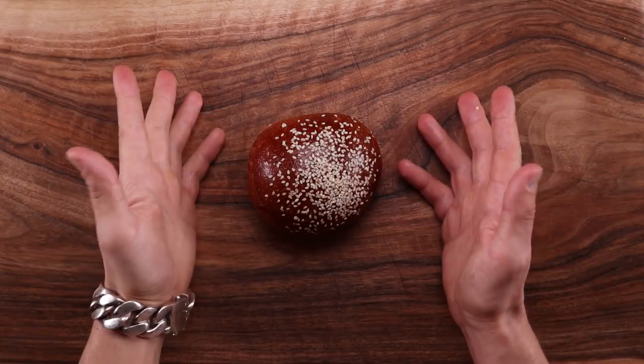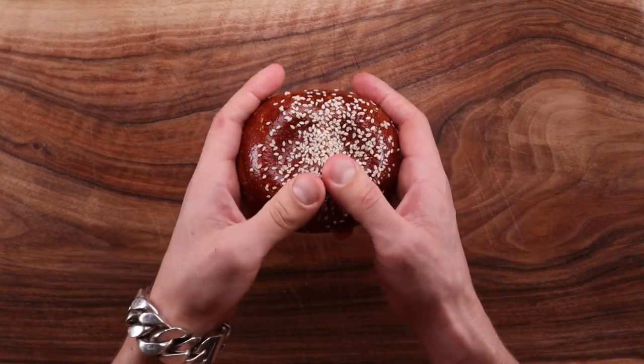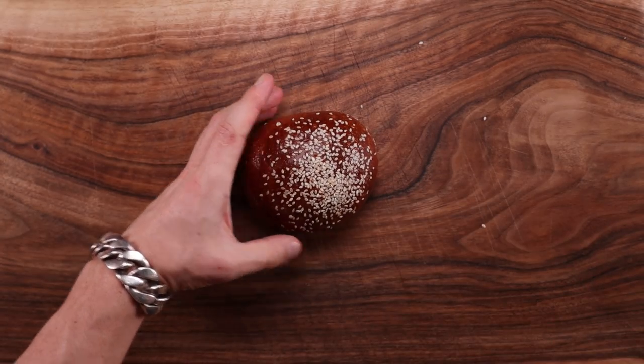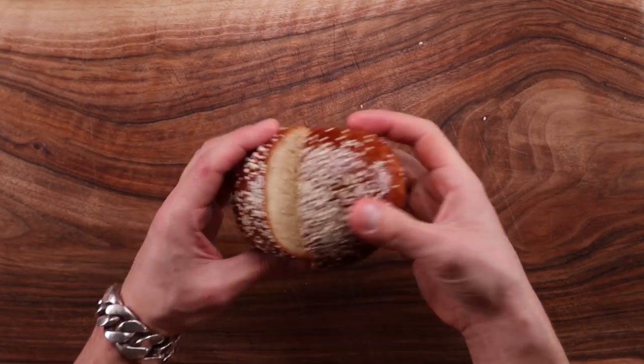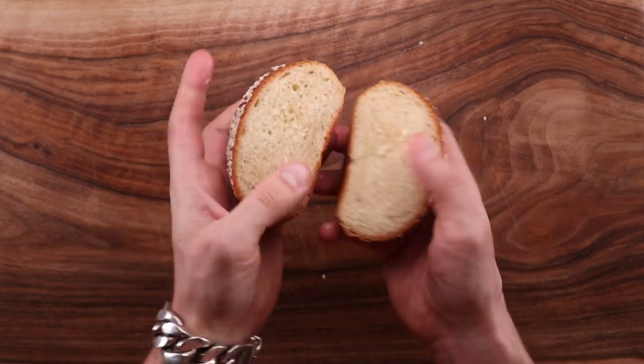Welcome to the channel, I'm the Chain Baker, and today's video has been a long time coming — we're making brioche by hand. I always thought making brioche by hand is pretty much impossible, which is why it was the only recipe on my channel that required a mixer. But here we are: a fully hand-mixed brioche — 30% butter, 50% eggs. That is a proper rich dough.